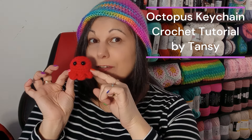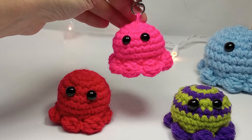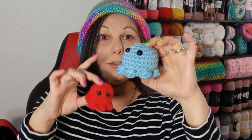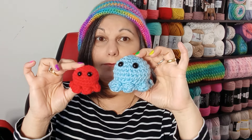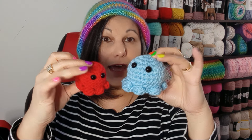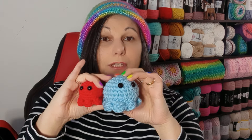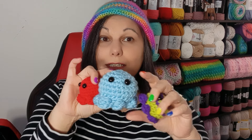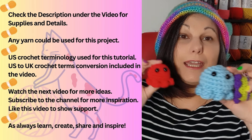Today we'll make this little octopus — a perfect little project to make in no time. You can use all your scrap yarn and make them in different colors and sizes. I used two threads of the same yarn to make it a little bit bigger than using one thread of a four weight yarn. You can add eyes or embroider eyes if you don't have plastic safety eyes. You can add them as charms to your bags and backpacks, make them into a keychain, or make them for different occasions like Halloween, Easter, and Christmas. You can even name them and make a little collection.